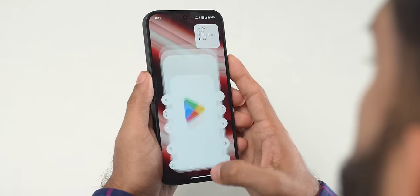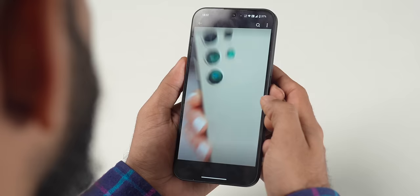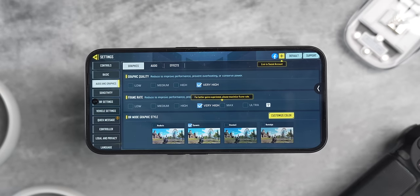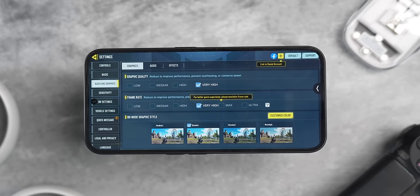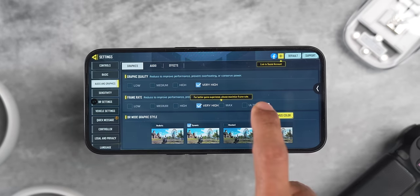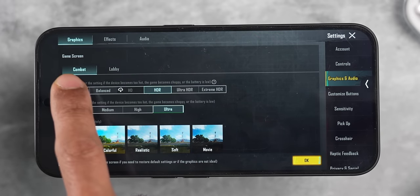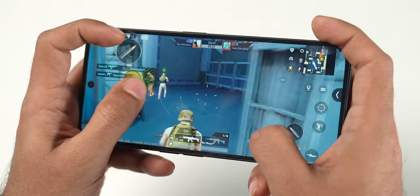In day-to-day usage — opening apps, reading articles, watching YouTube, scrolling social media — the phone handles everything well. MediaTek processors sometimes lack good game settings, so we checked: in COD you can play at very high graphics and very high frame rate (60fps). In BGMI you can do HDR graphics at 40fps or smooth graphics at 60fps. Overall gameplay was smooth in limited usage.